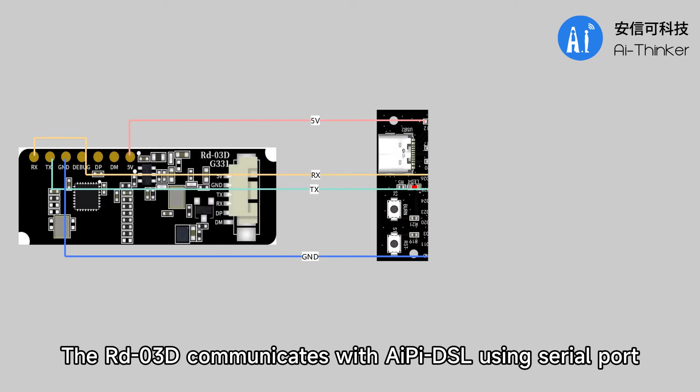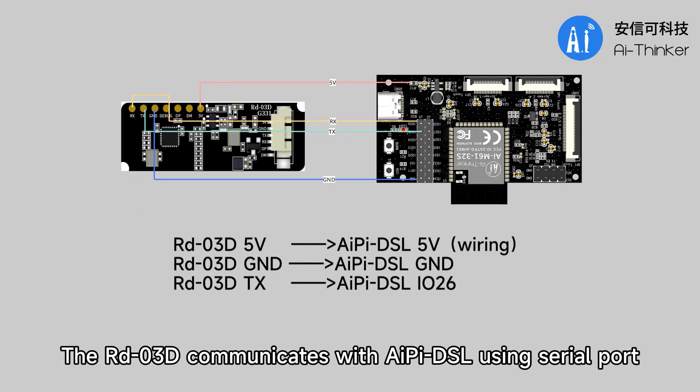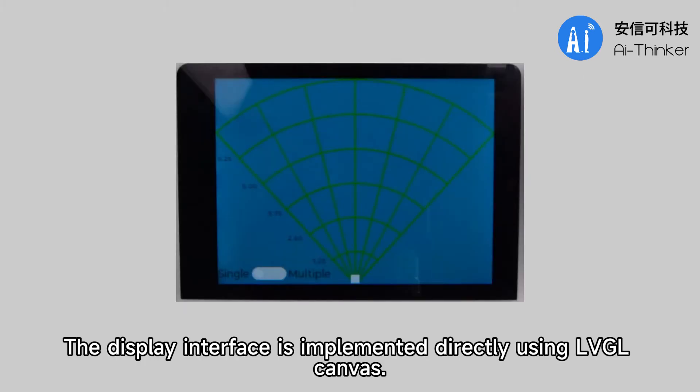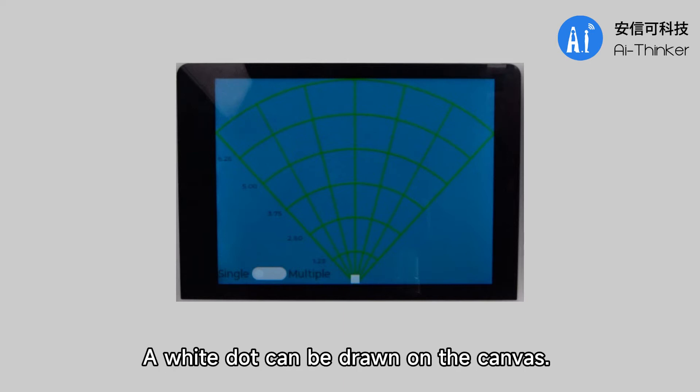The RDO3D communicates with APDSL using serial ports, so their connection is as follows. The display interface is implemented directly using LVGL Canvas, and a white dot can be drawn on the canvas.